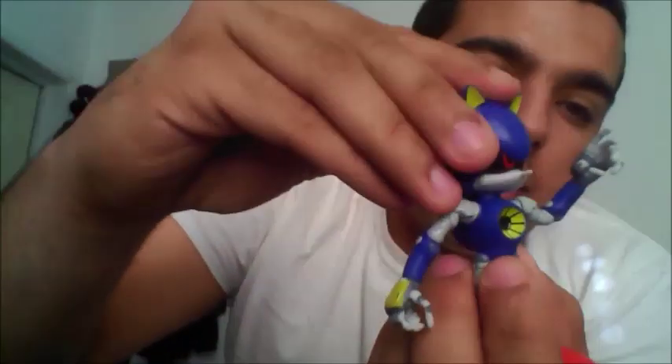Alright, now let's take Metal Sonic out of here. Same thing — kind of a bendable figure, doesn't really move much, there's no articulation. That's about it. So now we have Metal Sonic, Tails, and Tanooki Mario to add to my collection of action figures right over there.